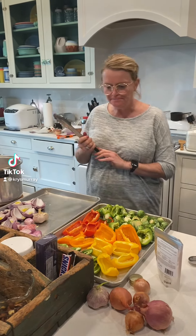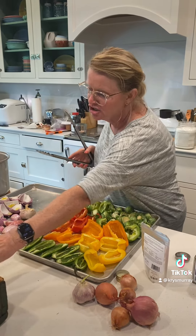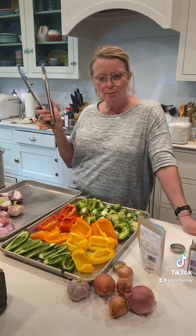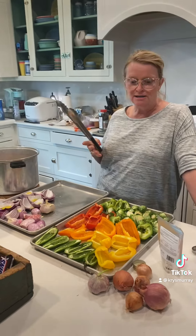Hi everybody, mom here. I get asked a lot about a lot of stuff in the kitchen and Kinley and I are here today. We just got our kitchen open. Don't mind the mess. I'm doing a little bit of meal prep and that's one of the questions I get — like, what do you meal prep? How do you like to meal prep?